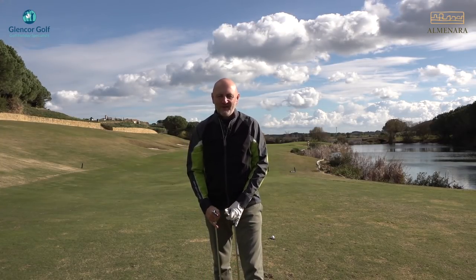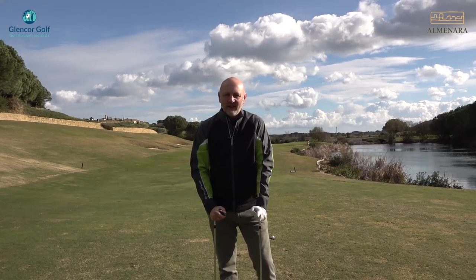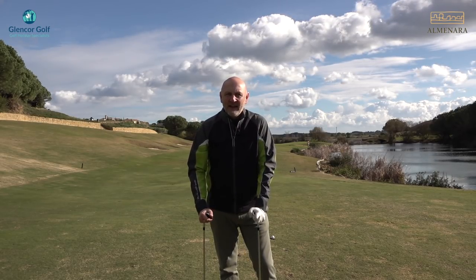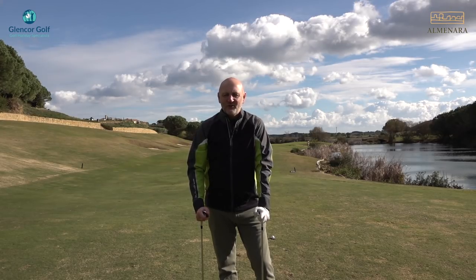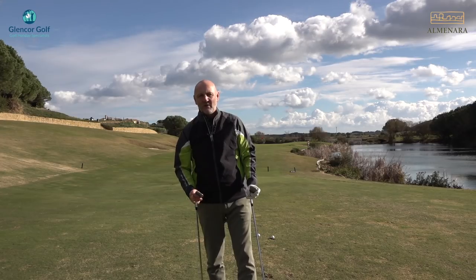Welcome back to Upload TV, thanks for joining the average golfer. We're in a sunny southern Spain at Santa Grande Almanara Resorts, courtesy of Glencore Golf. It's sunny but cold, though I'll take that — it's a lot better than I'd be expecting back in the UK.